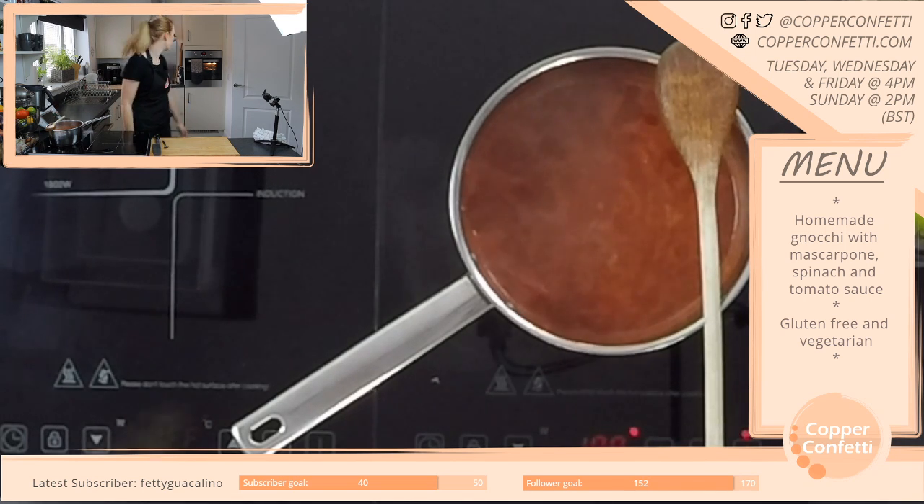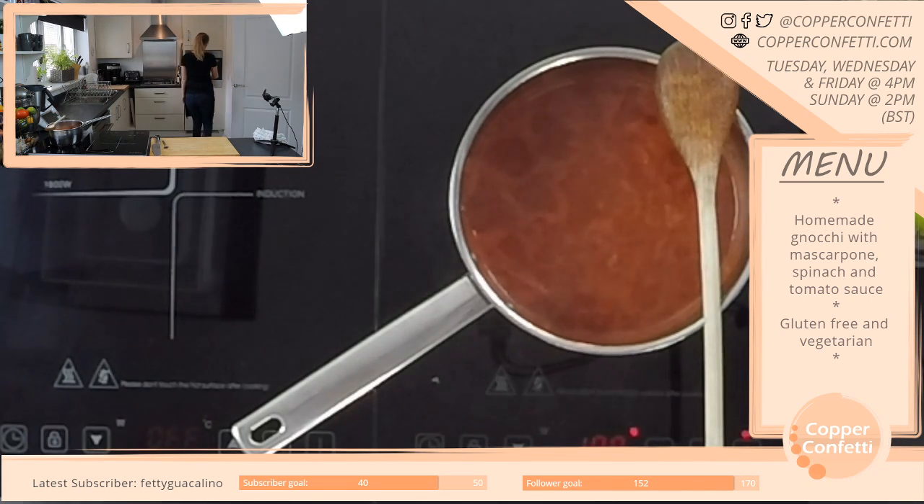Okay, what am I doing? Right, how are the potatoes looking? Let's have a wee nosey. So they've been in for 45 minutes. They look like good baked potatoes!